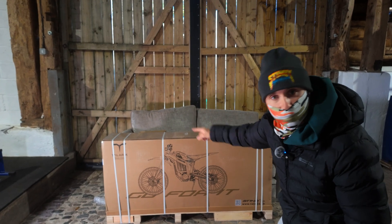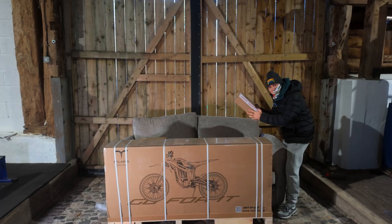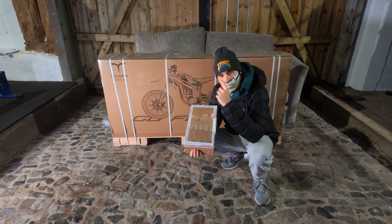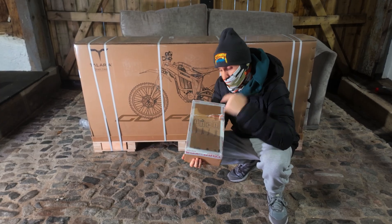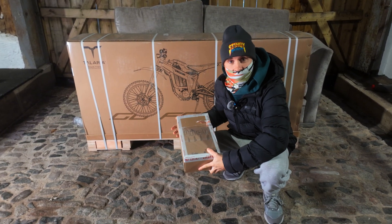Ladies and gents, behind me is a brand new Talaria MX-5, still in the box. And in this box is a package from Torque. We're going to be unboxing a brand new MX-5, assembling it, then immediately installing a Torque TC-1000 controller kit, just to show you how capable this bike really is.